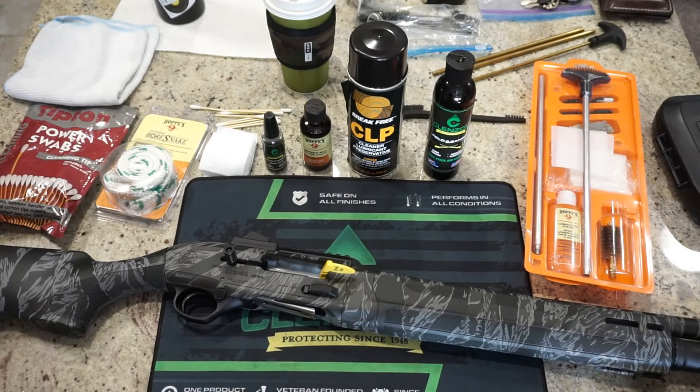Hey guys, what's going on? This is Travis P11. I'd like to welcome you back to the channel. Today we're going to do a little cleaning of the Beretta A300 Ultima Patrol. This is a fairly new shotgun, and this will be the first time I'll be taking it apart, cleaning it, and putting it back together. We're going to take you through the whole process — basic disassembly and reassembly just for basic maintenance.